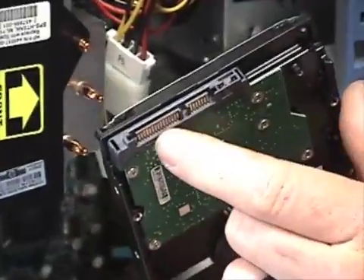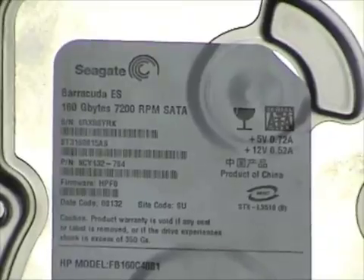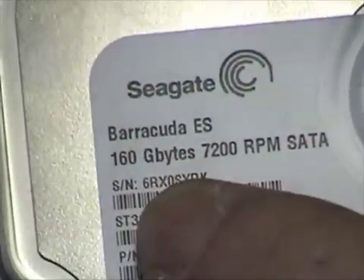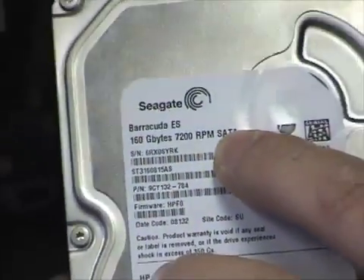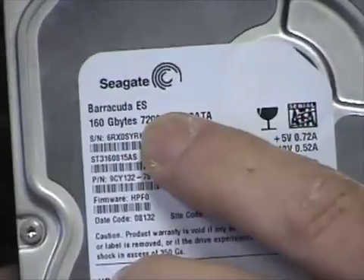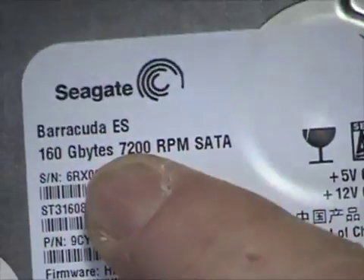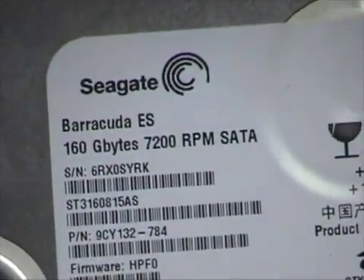The new drive has the power connector and data connection here. Depending on the manufacturer, the label on top will tell you how large it is, who made it, and how fast it is. This is a 160GB, 7200 RPM Serial ATA drive. RPMs indicate how fast data can be transferred — the faster it spins, the better. If you're buying a replacement drive, get the fastest one you can afford. 7200 RPM is standard and acceptable all around.